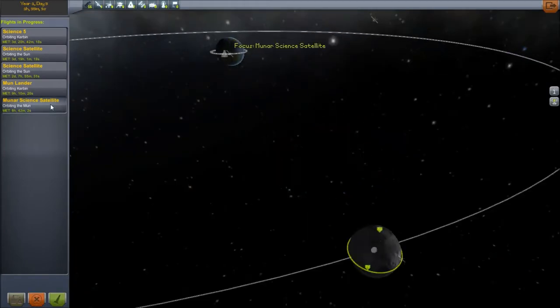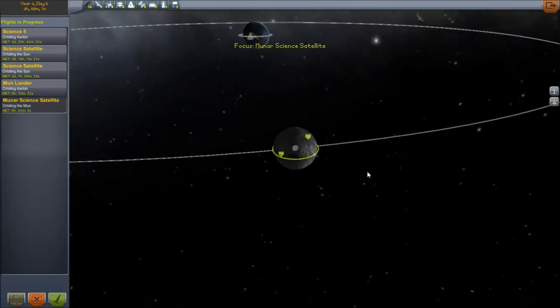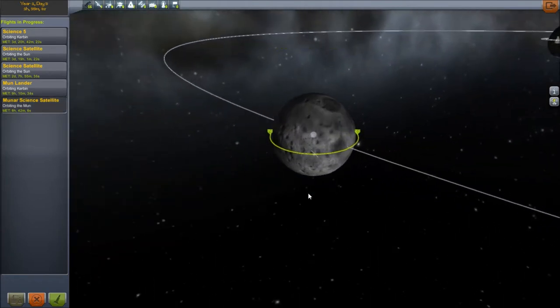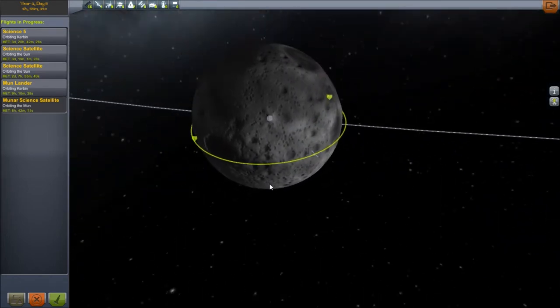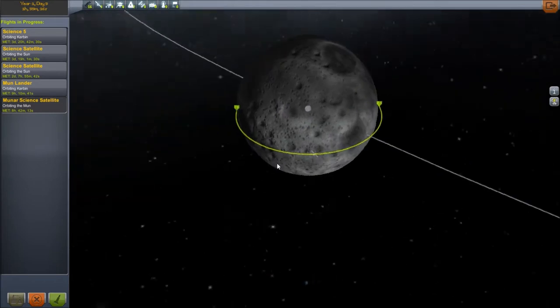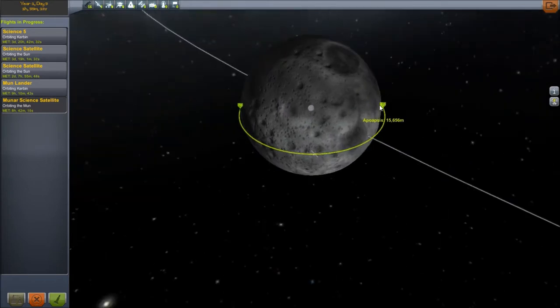We got into orbit, we got a satellite. And let's face it, I probably could have landed had the proper timing and equipment. We're so close to it — it would take nothing to land from there.